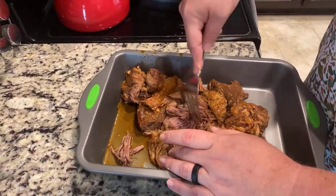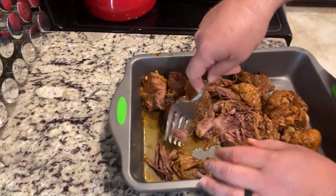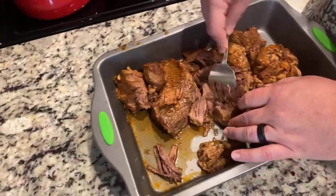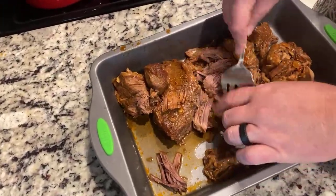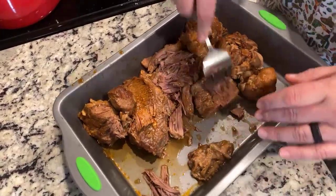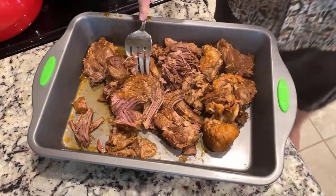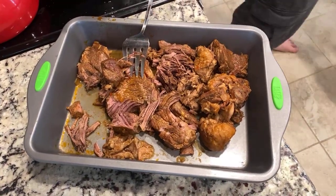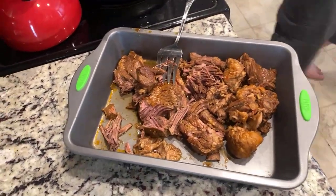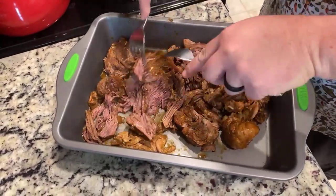That spice bag is a genius idea. That's the way to do it, because I hate trying to chase down bay leaves in something — you inevitably always miss one. It's very hot, so let me get another fork because that's hurting my fingers.